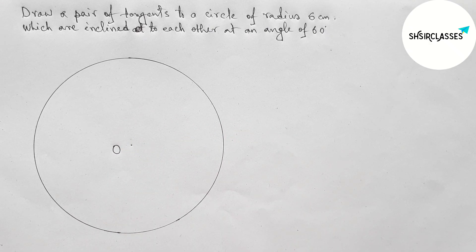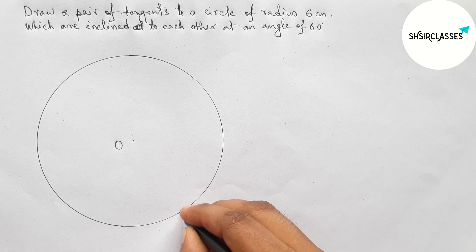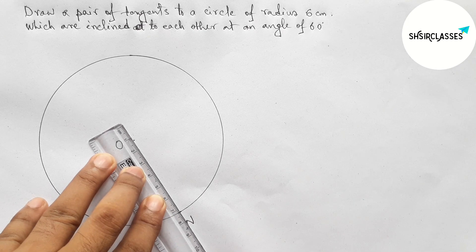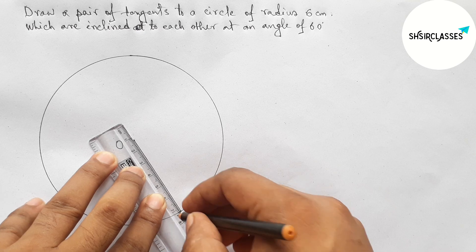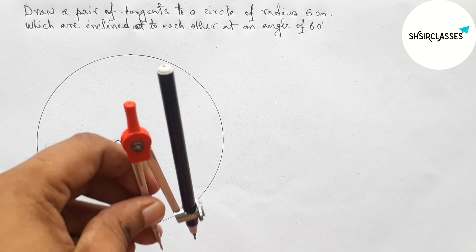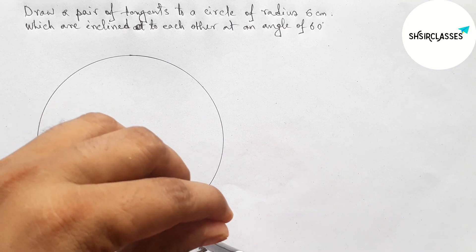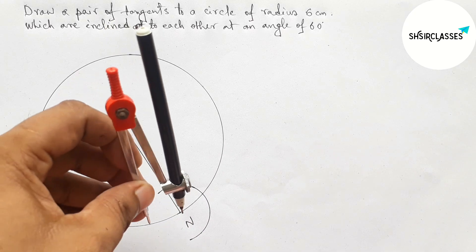Now taking O as the center of the circle. Taking a point on the circumference of the circle — taking point N here. Joining O and N, so ON is the radius of the circle. Next, drawing a tangent at point N with the help of compass. First putting the compass on point N and drawing an arc.